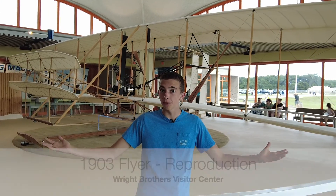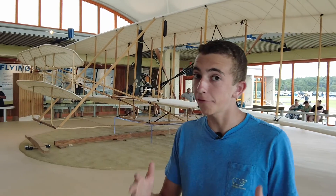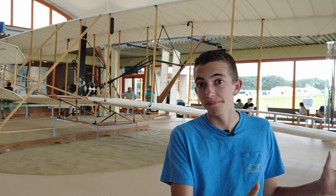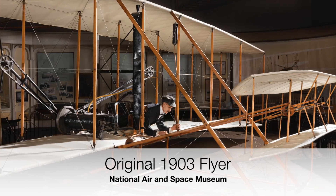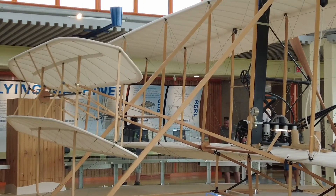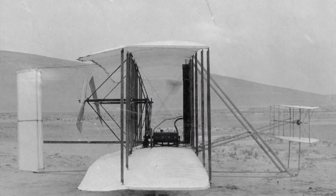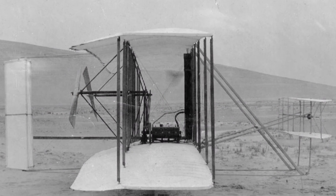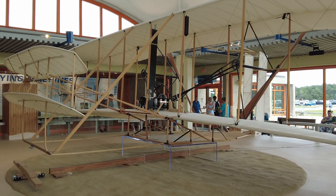This is the 1903 flyer. Now this one is a reproduction. The original plane that flew here in 1903 is actually housed at the Smithsonian Air and Space Museum in Washington DC. But this one couldn't be more real to the original. Now it looks quite simple as like the first functioning airplane but it's actually more complex than you think. I'm gonna take you through how it worked and what's super unique about it.